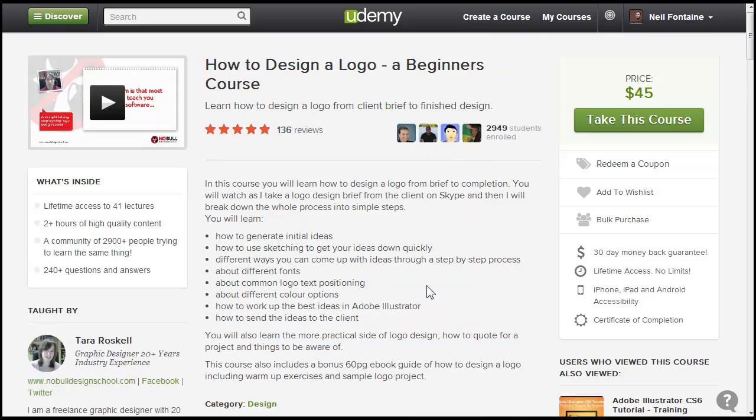The other one is 'How to Design a Logo for a Beginner.' This isn't like a full complete course on everything about logos, but it's definitely going to give you the knowledge you need to design good quality logos that you can make money with. It has almost 3,000 students, 136 of them reviewed it, and it's got a five-star rating — so it's a good course.